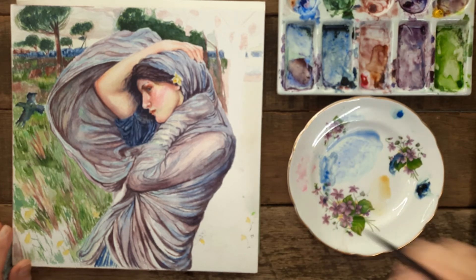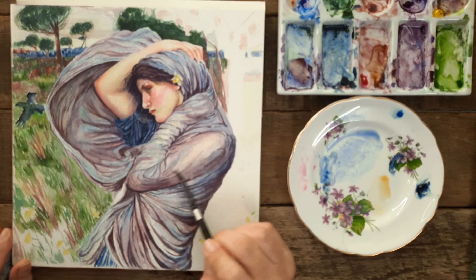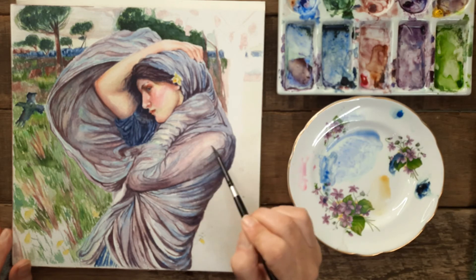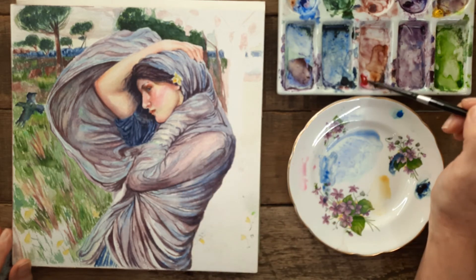I've decided to add some permanent rose. I just think it needs a little bit of brightening up, and this soft pink is the perfect colour to use, especially over her arm. It sort of indicates maybe that the shawl is transparent — I don't think it is, but it just gives a really nice effect.